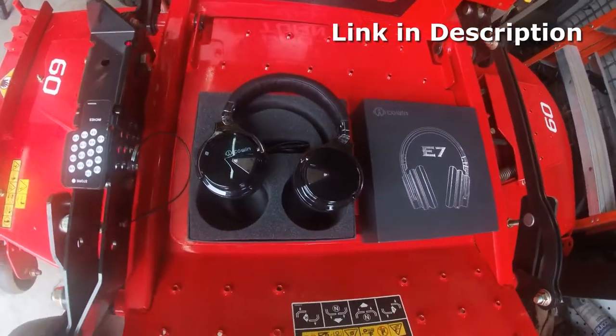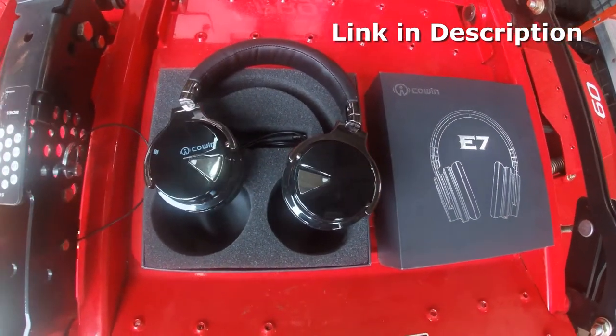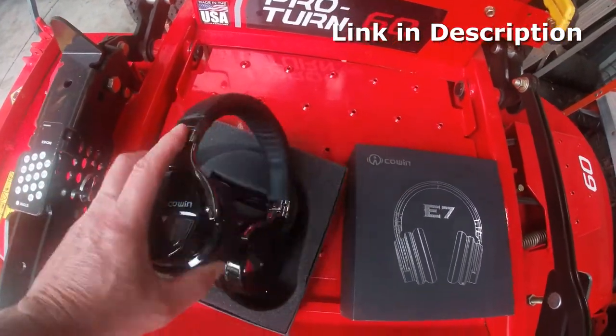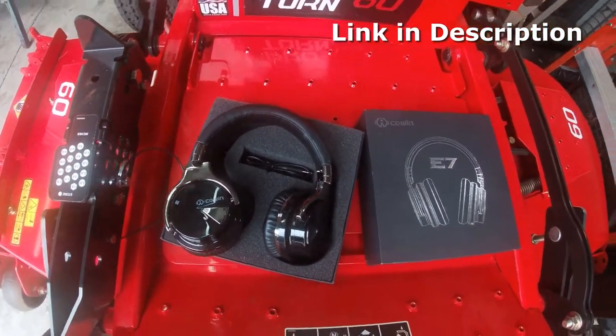I would like to talk to you today about this headset that I purchased. I've had it over a year and a half now — it's freaking awesome, man. It's a noise-canceling Bluetooth headset, no batteries. When you get done with it you just hook it up to the charger and charge it up.